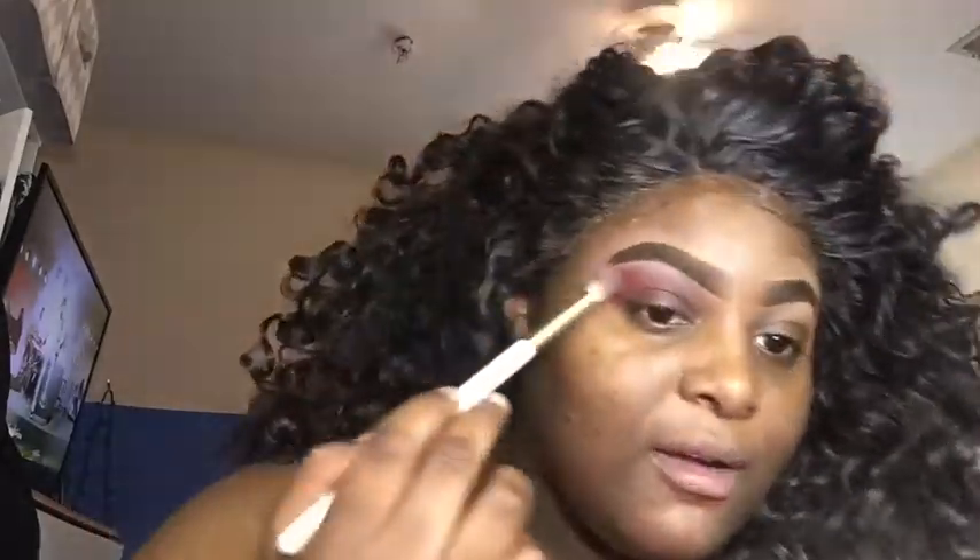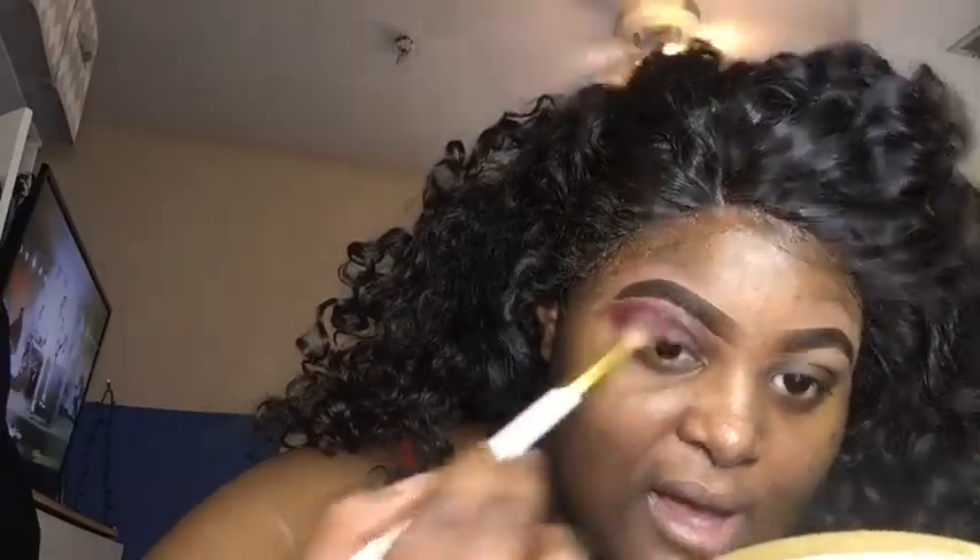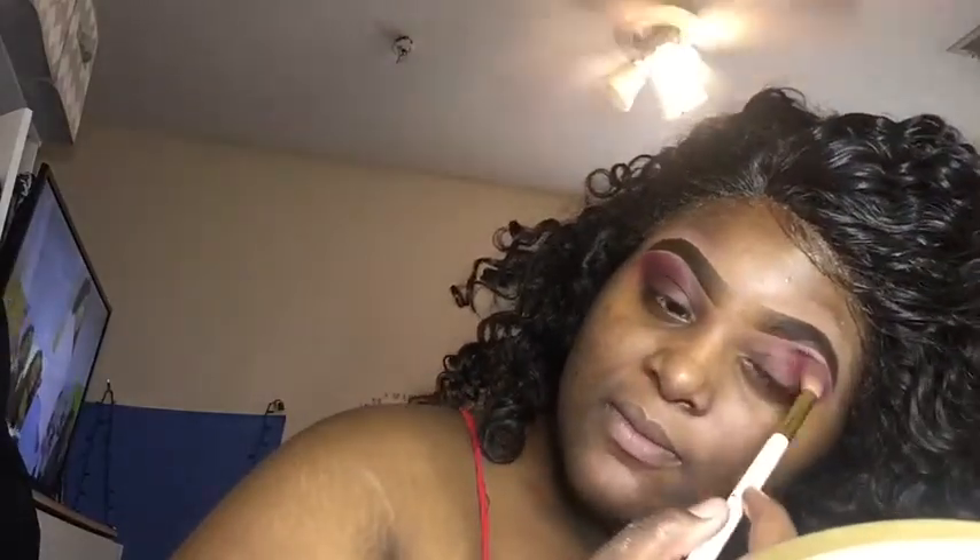They already taught us the routine online, so it's been good — I learned the routine. They also want to give us time to go over it. I'm trying to get a good number, like 10 to 15, not too far in the back. So yeah, I'm doing my makeup.